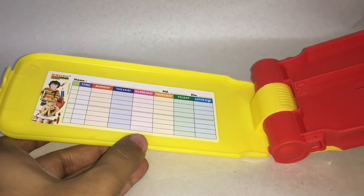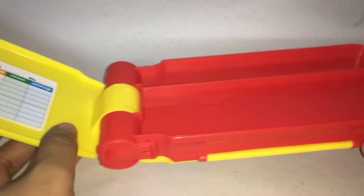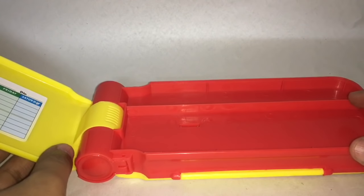You also get a timetable here. By opening it like this, you get much easier access to all your stuff.